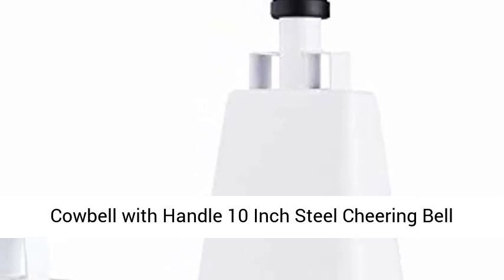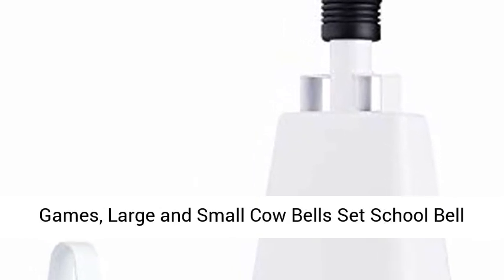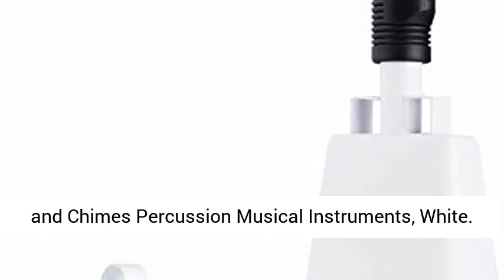Cowbell with handle: 10-inch steel cheering bell and loud noise makers for sporting events and football games. Large and small cowbells set, school bell and chimes, percussion musical instruments, in white.